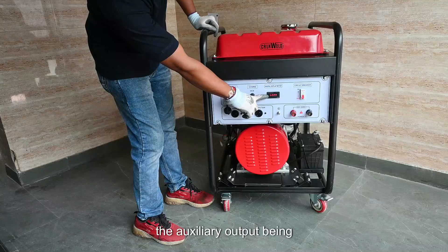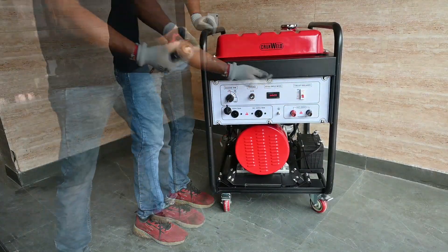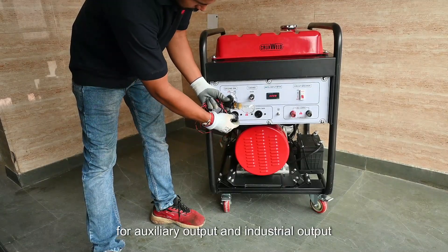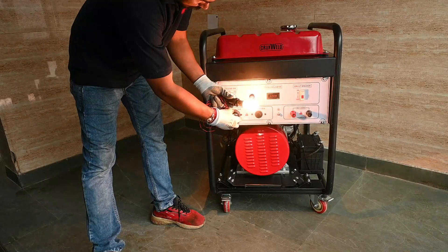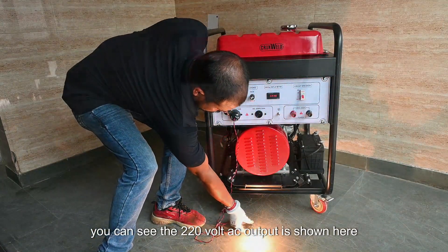We will demonstrate the auxiliary output coming out of the genset. For the auxiliary output, an industrial steel socket is used, and the 220-volt AC output is shown here.